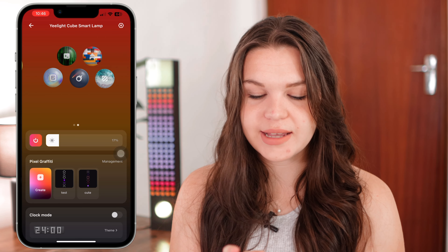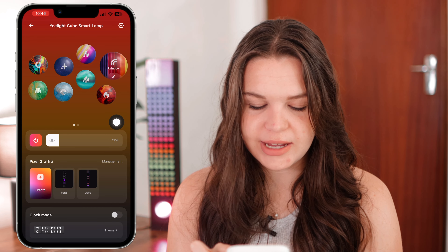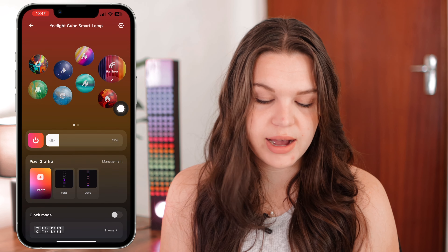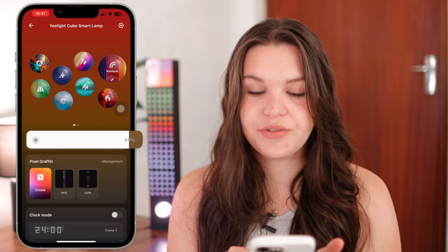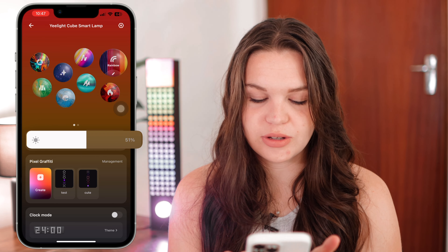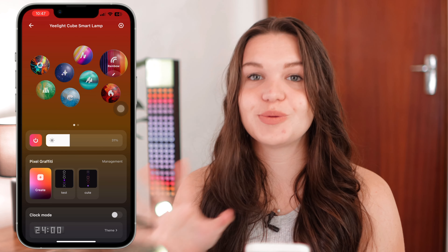They have so many modes that you can go ahead and choose from — I really recommend going through all of them. You also have the section for turning it off or on, and your brightness setting. I don't have it very high right now because it would be overexposed in the video, but these can get pretty bright, which is really nice especially at night.